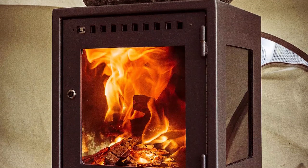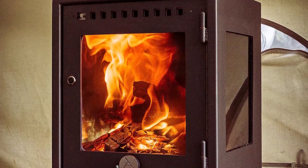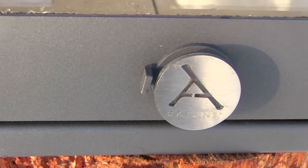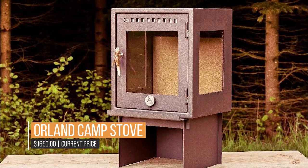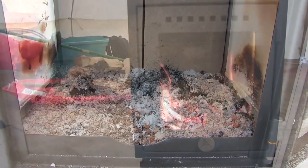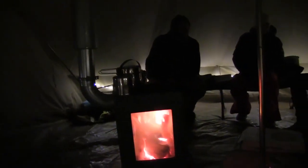From the ground up, the Orland Camp Stove is made to work with tents. The screen fixing in the window can be cut to allow the chimney line to depart, thanks to the side exit stove pipe. The insulator pipe for the chimney flue is separate, and a spark arrestor and clamps are included. Optional extras include antler doorknobs and a cooktop oven, and it comes with its own travel bag.